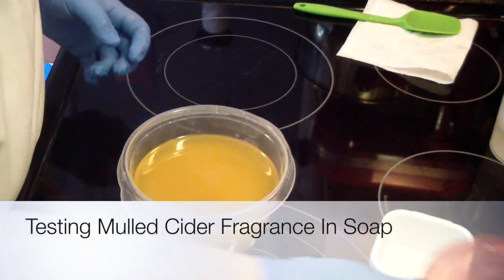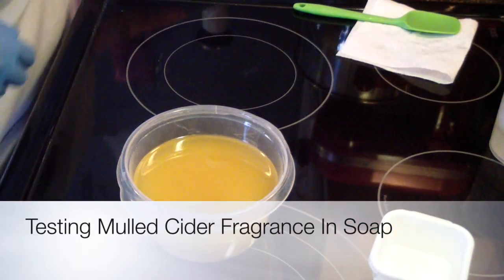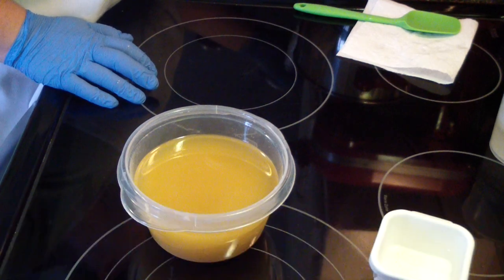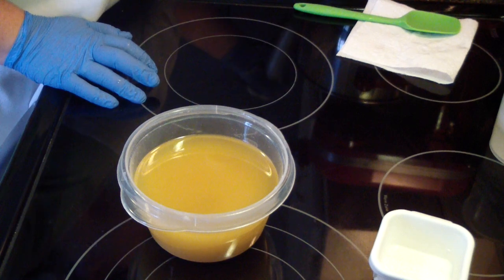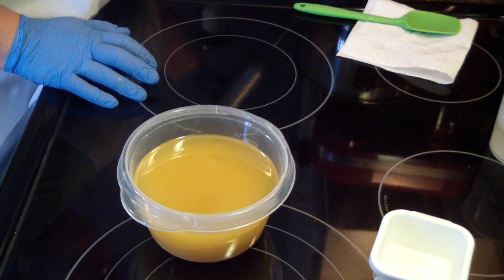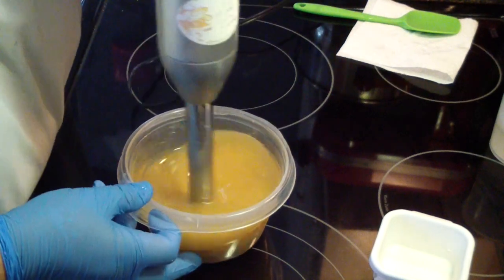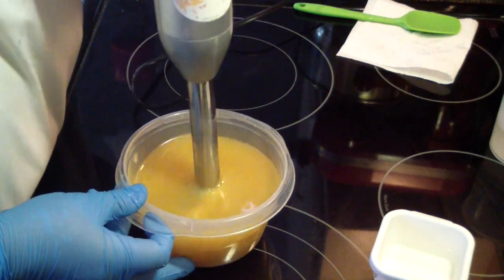Hi guys, Jen here from A&S and scented Fragrance Lots. I am testing a soap fragrance. This one is called Mulled Cider. This is for the holidays.